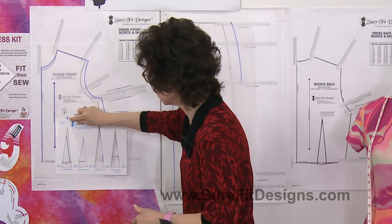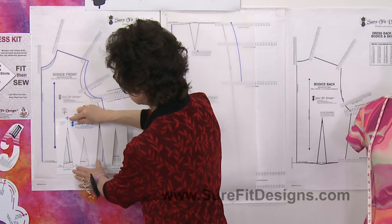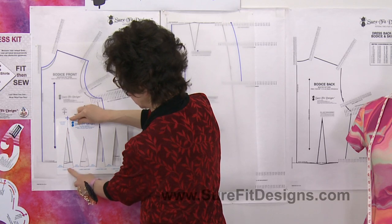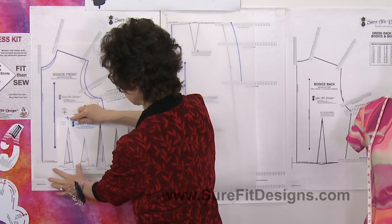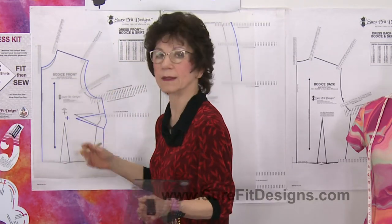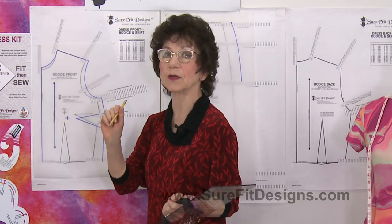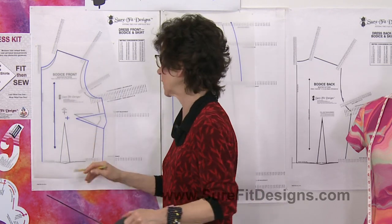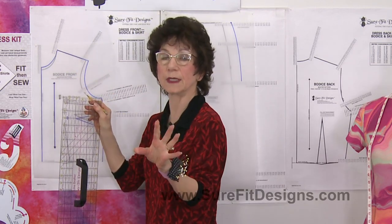It's easy for the template to slip slightly one direction or the other. If you were to take a line straight down through the tip of the dart and through the center of the widest part of the dart, that line needs to be totally parallel to the center front. So we're going to put a line there. Note that everything you draw at home should be done in pencil — I only use pen so you can see what I'm doing.